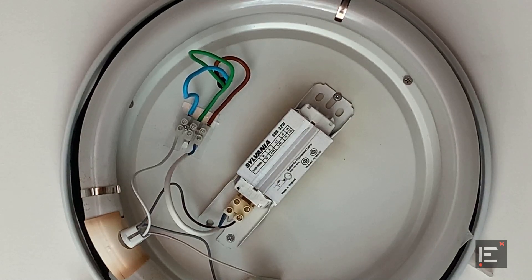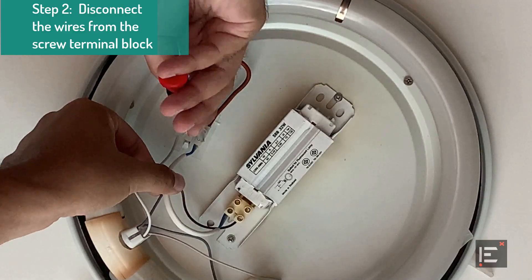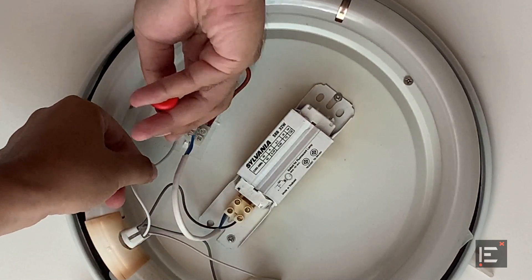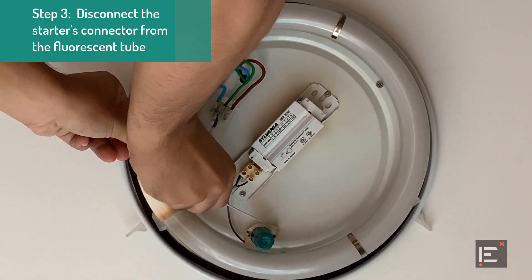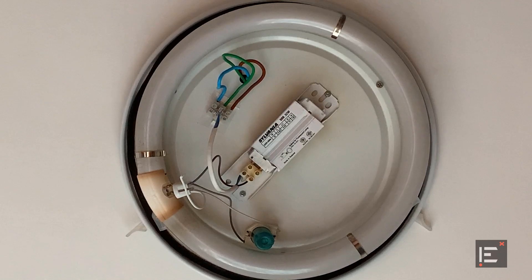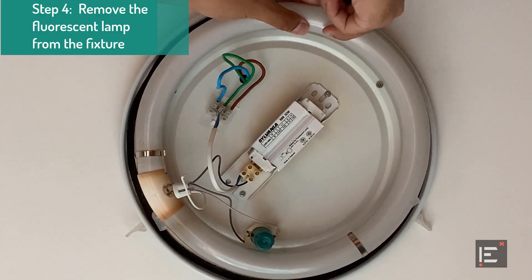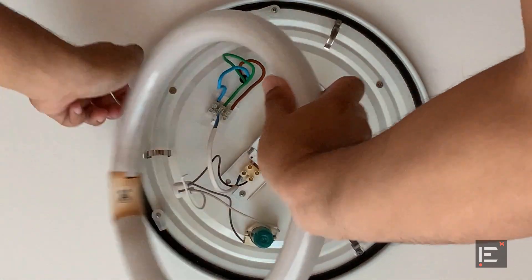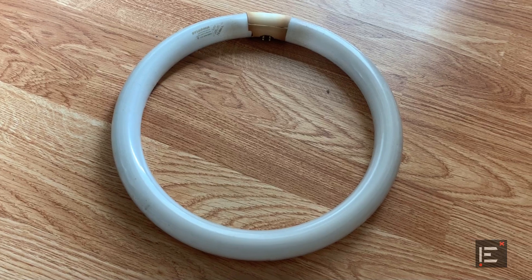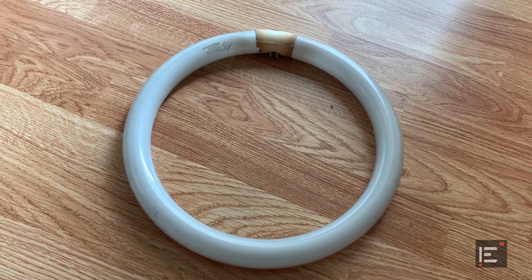Let's disconnect the live and the neutral wires. Now let's remove this connector. The fluorescent tube is ready to be removed. And here is the old light that I have just taken out — let's have a look at its specifications.